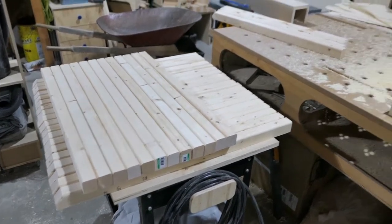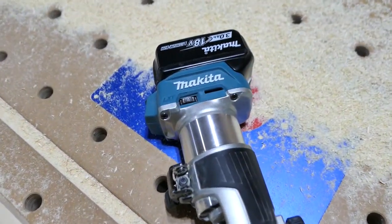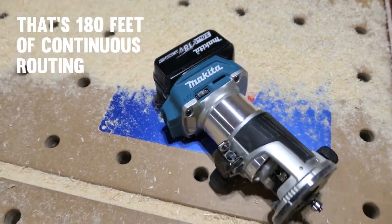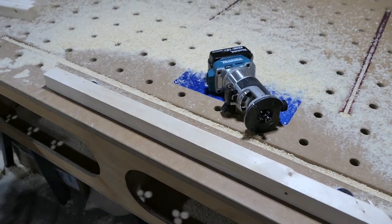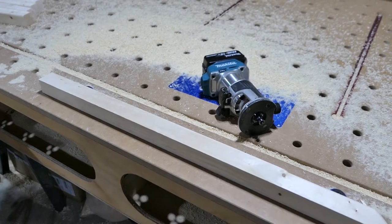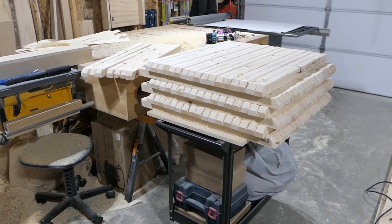I just finished routing 35 sticks on a single charge of a 3 amp-hour battery. That means I'll need about four full battery charges before I'm done routing. Routing is over and the routed pieces are looking pretty good.